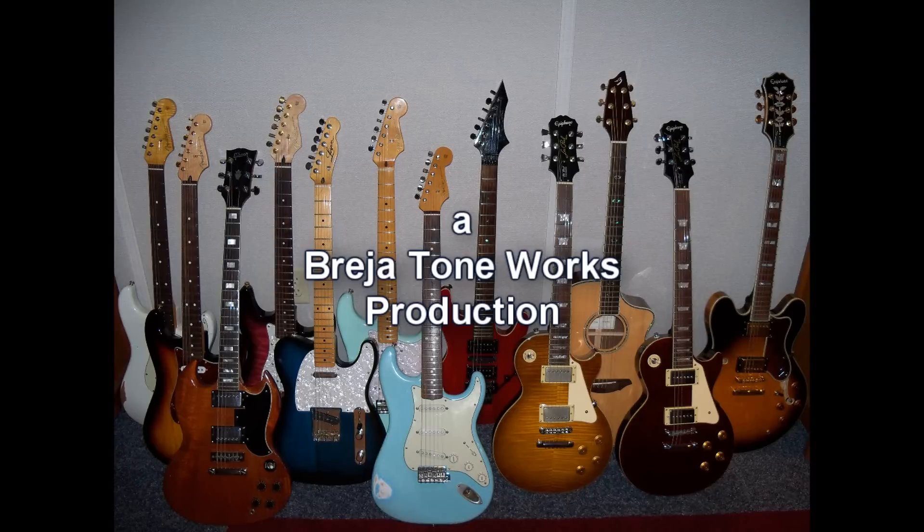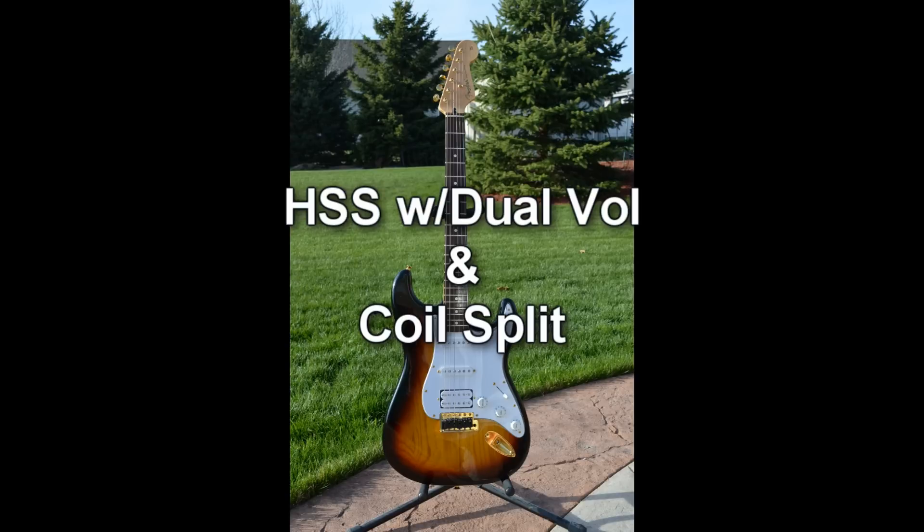Hey everyone, Don with Brazier Toneworks, and thanks for watching. Today's video is a rewire of an HSS Stratocaster so that we have dual volumes, a master tone control, and some coil splits. It's kind of a unique mod. Let's see what we're up against.